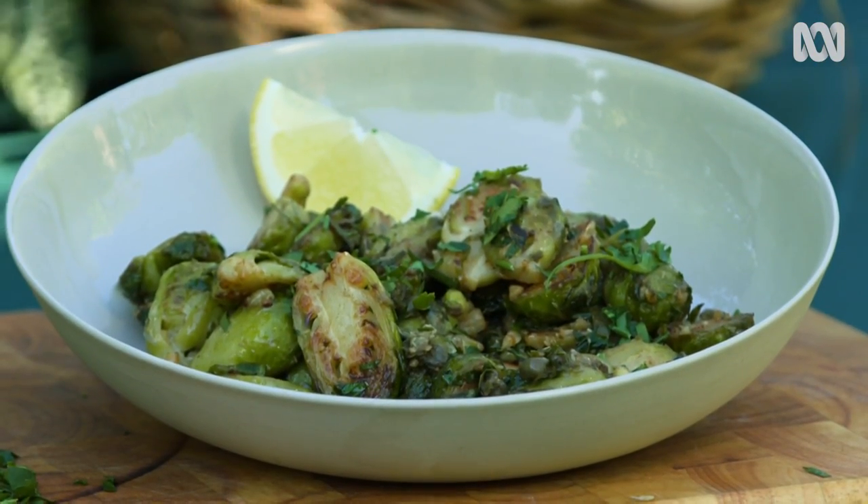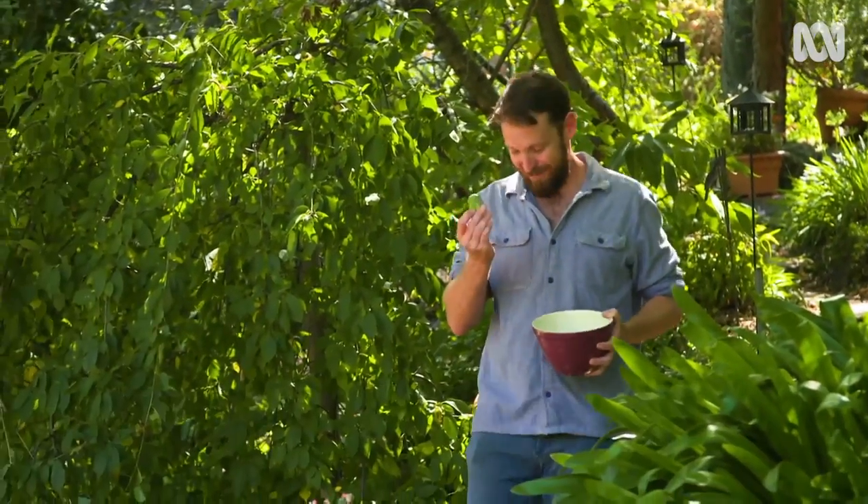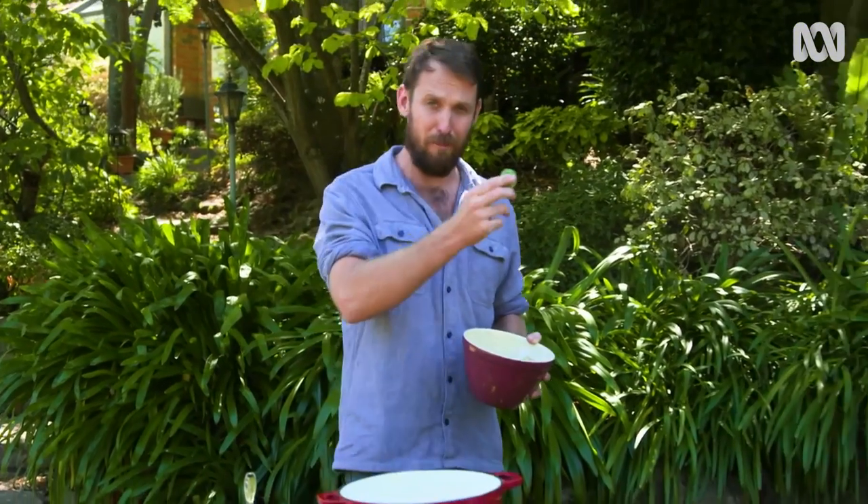There's one vegetable that lives large in the collective imagination and gives children all around the world nightmares, and it's this guy, the humble little Brussels sprout. And it doesn't have to be that way. In the right hands and with the right recipe, these guys can be little flavour bombs.